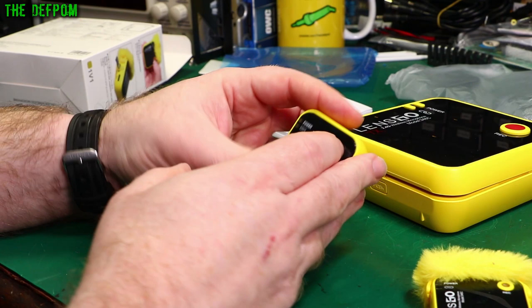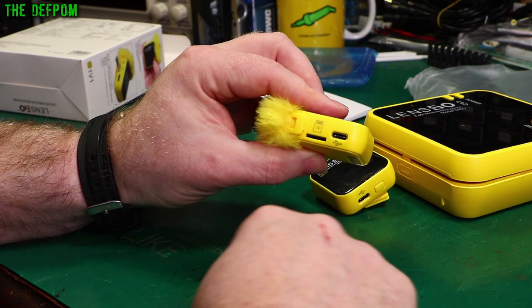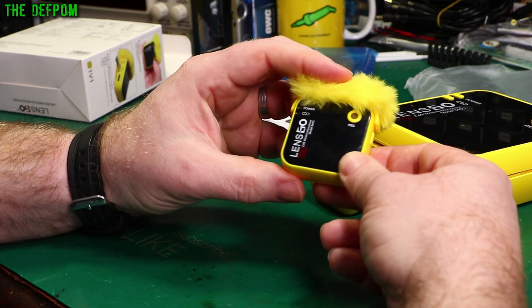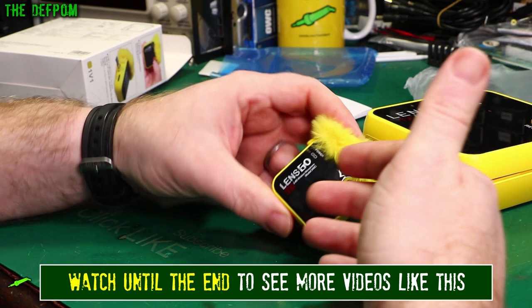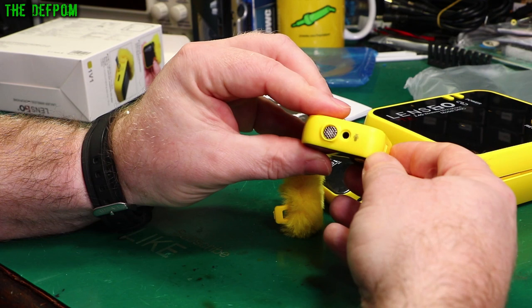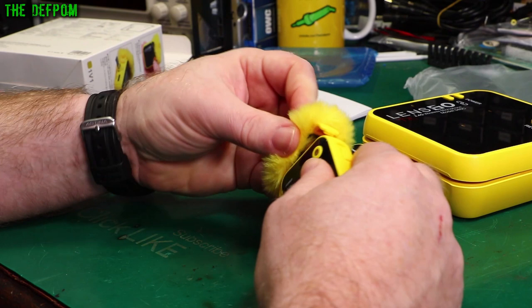The receiver actually has a little OLED display. Here's the transmitter version — very similar design, but this also has a TF card slot, so a TransFlash card, basically an SD card. You can plug one in there and do recording on the actual microphone itself. So if you're worried about potentially losing signal quality, or even as a redundant backup, you can have this thing recording onto the SD card at the same time as you're capturing with your camera. It's a nice little design choice.